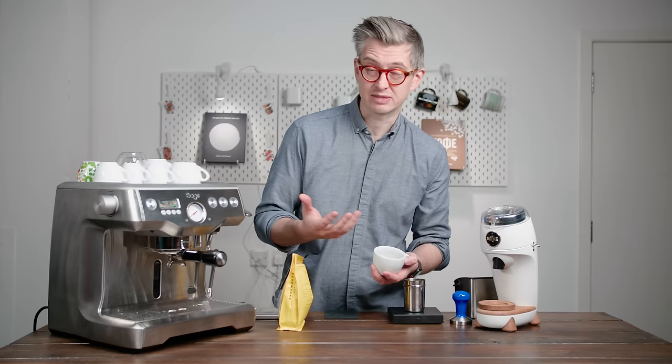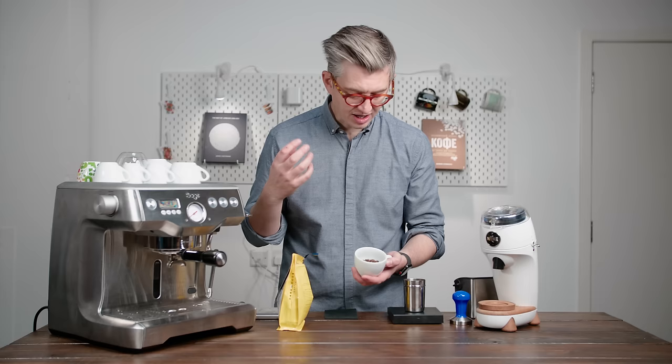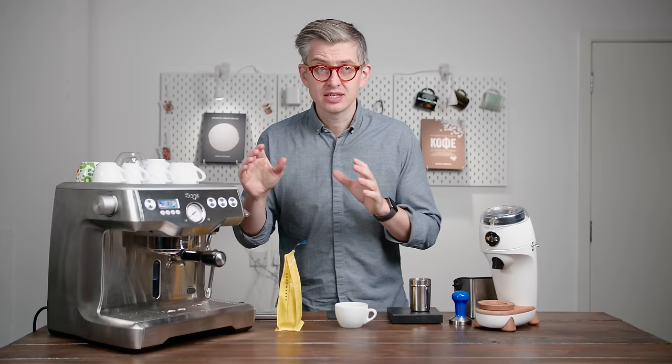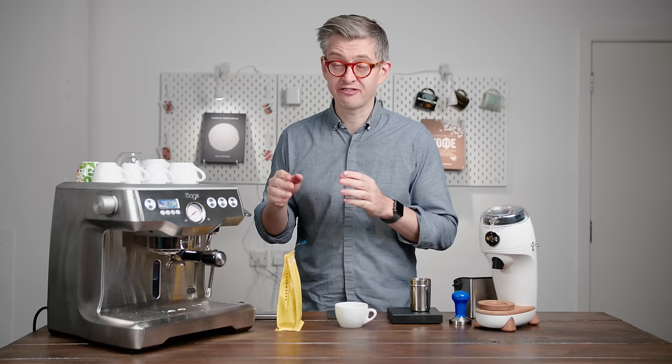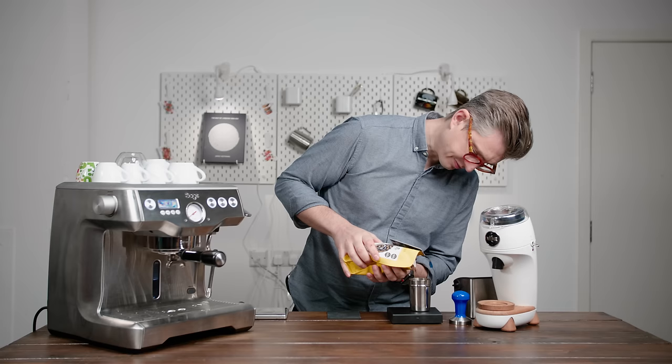I'm going to be sensible in terms of my recipes. Very light roasted coffees you'd probably want to start with a lower dose; very dark roasted coffees I'd lean towards a much higher dose — it's to do with how easy they are to extract. So this, being somewhere in the middle, I'm going to start with a 19 gram dose. I'm going to aim for 40 grams out and time how long that takes, then use that information to adjust my grind setting.